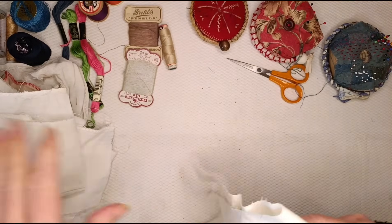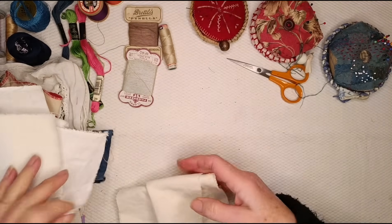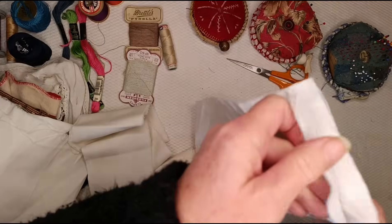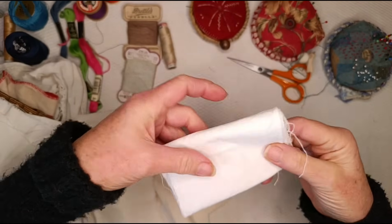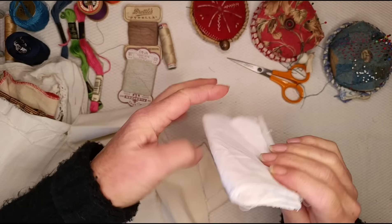So you need your scraps and you need some little bits of foundation cloth. This little piece here — I can put it in — that'll probably do six pieces. So that little scrap there will be enough for a month and a half. You don't need acres.